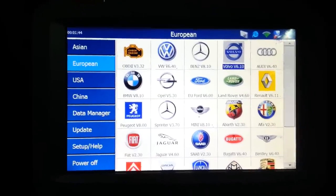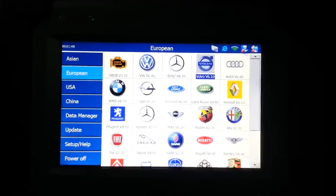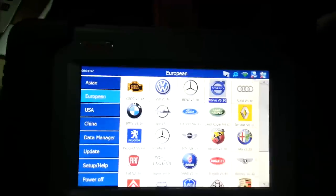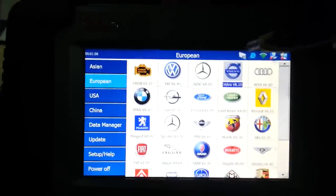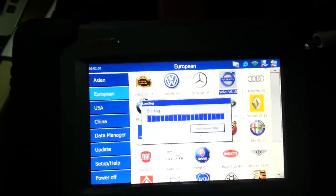I'm in the XC60 and I'm going to show you how to deactivate the rear brakes so you can take out the pads. I have a MaxiDAS here, a DS708. All you do is you select your make and your model.